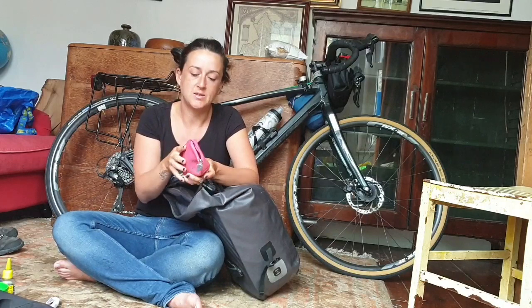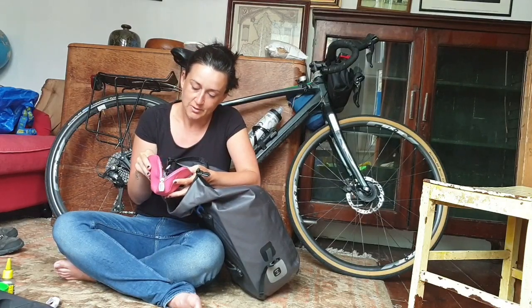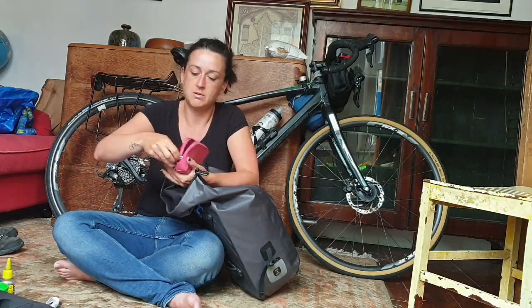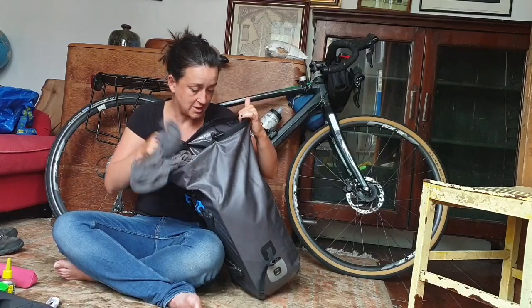This little makeup bag is where I kept all my leads and cables - my headphones, my charging leads, and stuff like that, just to keep them all in one place. Most of this pannier is going to be clothes, and most of it is just going straight into my wash bag.